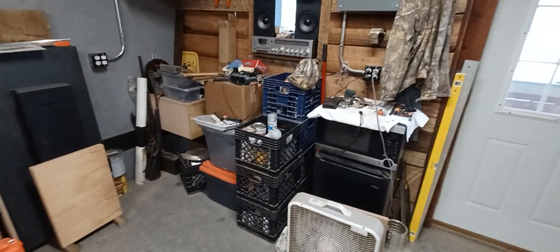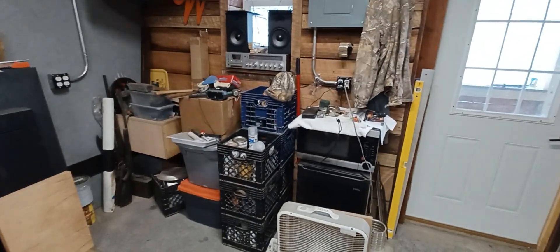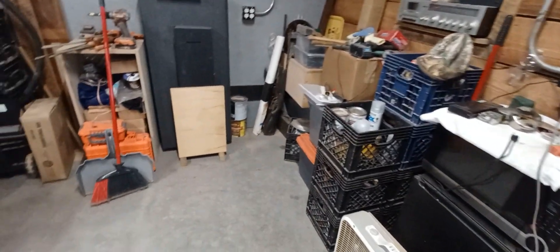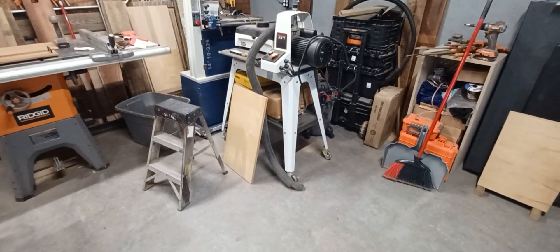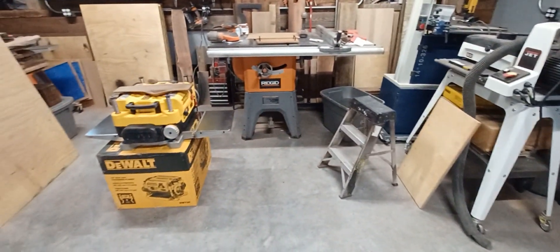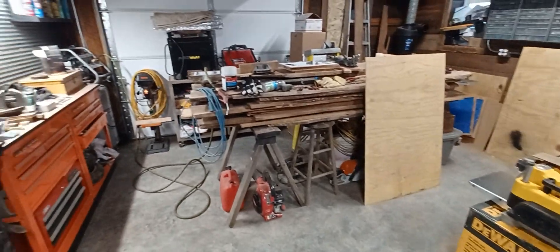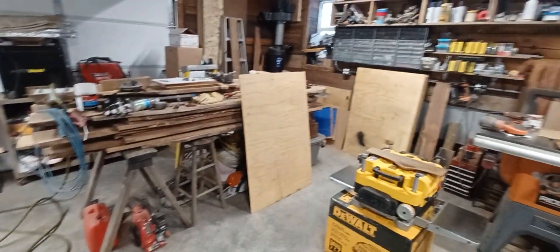Along this wall we'll have a bench coming along, because my drum sander is going to have to go underneath it for storage. I'm going to have to build some kind of adjustable height stand — maybe use some scissor jacks or something. Same thing with the planer. We'll get there — it's come a long ways. All right, talk to you later, bye.